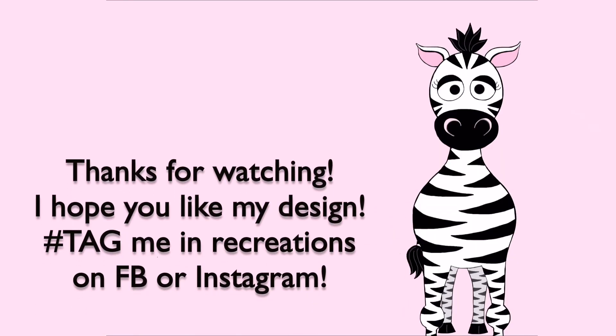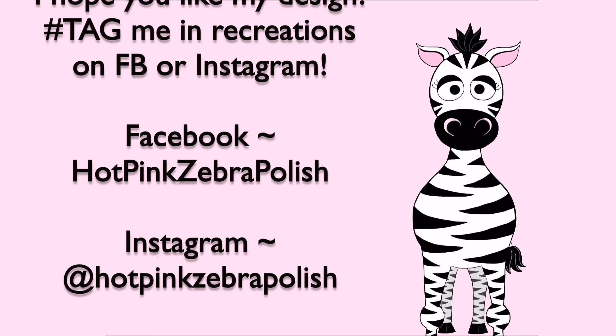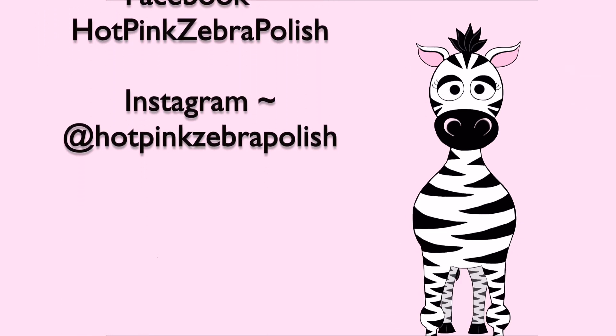Thank you guys so much for watching, I hope you like my design — and that cute little clip of Melody! She obviously loves our parakeet as well. I'll see you next time, bye!